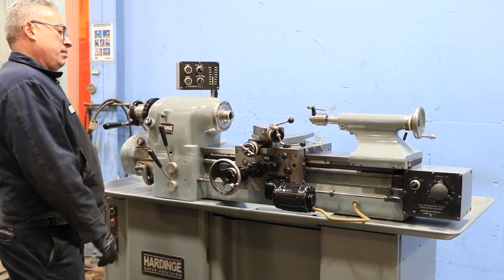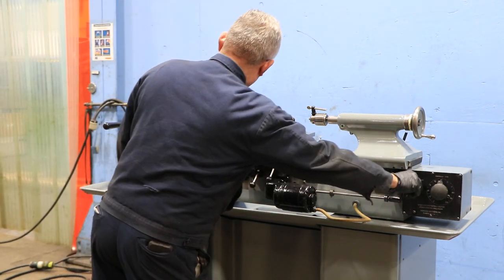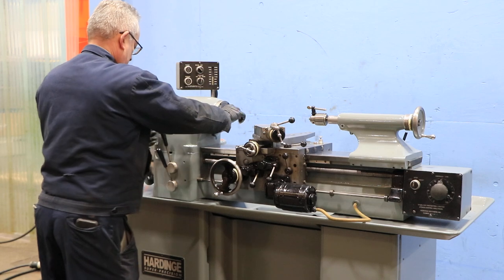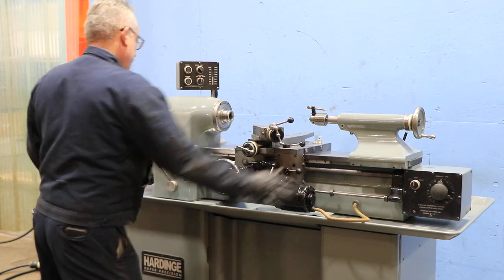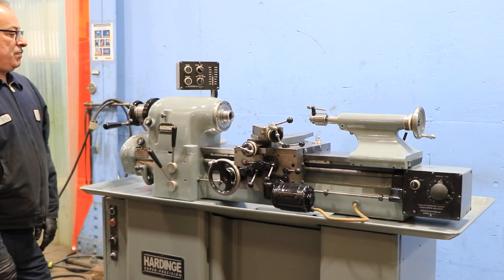Machine's nice and quiet. You also have threading capability. He's going to turn on the gear train — he's running the lead screw right now. He's engaging the half nut and we're threading. You can also reverse, and there you go.